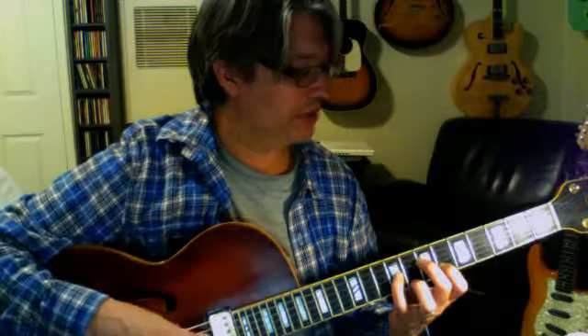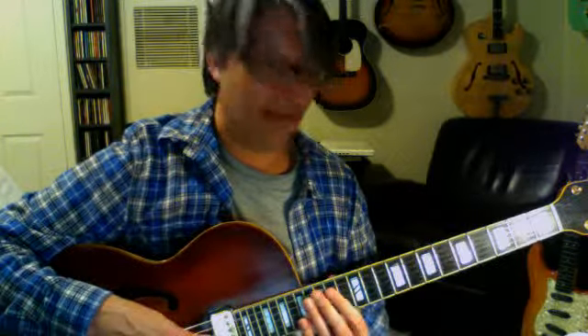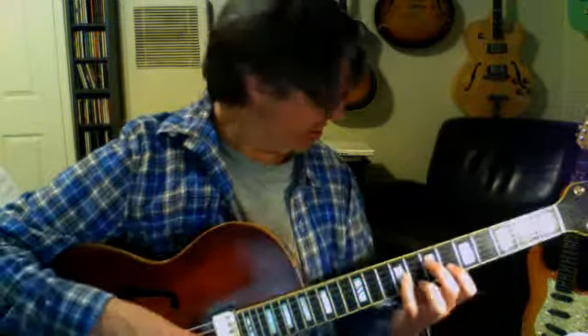This is actually, of the 4 major 7 chords on the top 4 strings, probably the most difficult one to grab. It's a beautiful one though. The root and 7th are right next to each other and a half step apart. One of the things I love about major 7 chords is that when you just hear the root and the 7th, it's very dissonant.